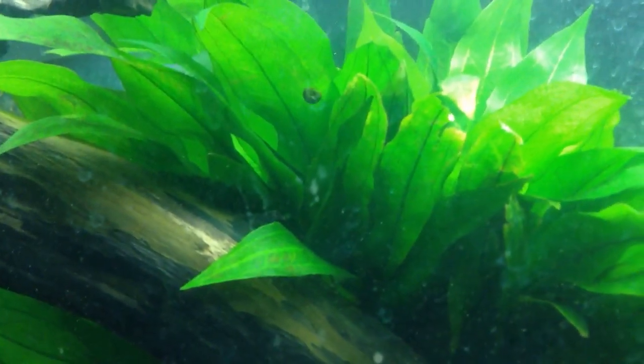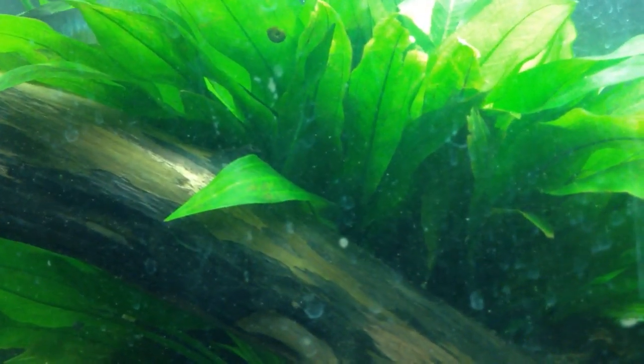I actually have another Amazon sword in here and it's behind this melon sword. It's kind of hard to see, but this is a smaller plant that was in with this big plant. It was being shaded by it and was being light-starved. Now, this is one fault of this plant — because it's so big, it could end up being a light consumer and it could easily outcompete your stem plants for light. If you want to use it in your plant community, you could use it as your center plant in your big tank and then put your low light plants around it, like your anubias and stuff. That'll help keep them healthy and protected from algae growth because they're receiving less light.